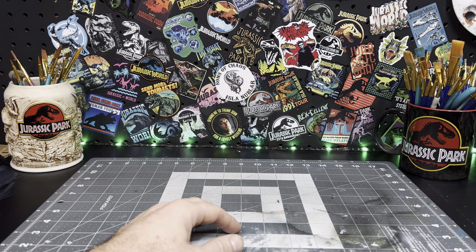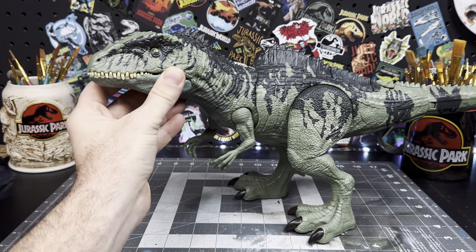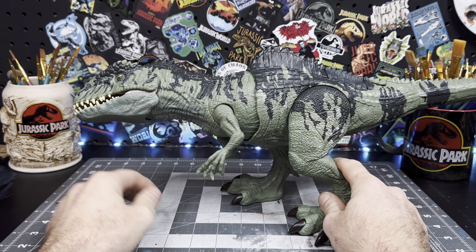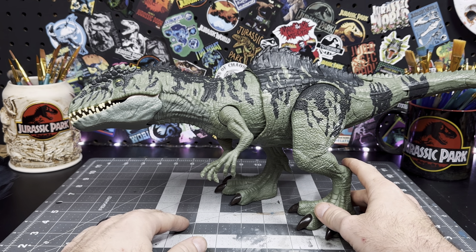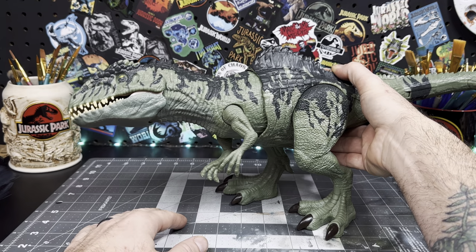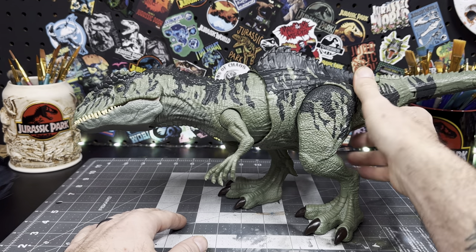What's going on guys, welcome back to the compound. Today I'll be repainting this Jurassic World Dominion Giganotosaurus for my good pal J. Since this is my first time ever painting this dinosaur, I'm really going in cold. I'm not really sure what to do, but we're just going to experiment, use the rule of cool, and most importantly have fun while we're doing it, because after all that's what it's all about.